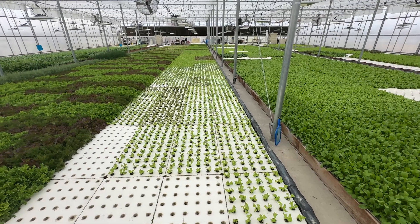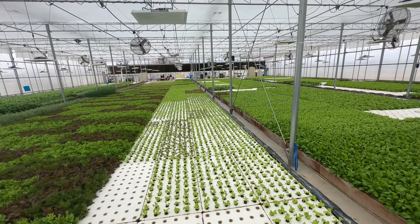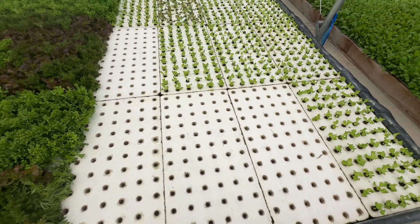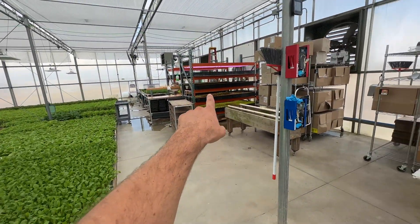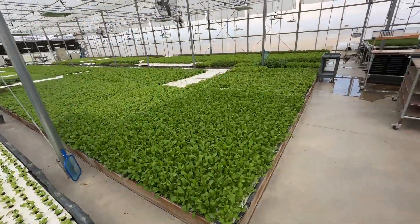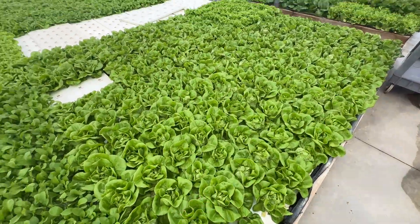Today I want to talk about what we call second nursery. It's these four rows of plants here and we grow them on these 72-hole rafts with four-inch spacing. Second nursery is in between the seedling stage and over here where they grow out to full size on eight-inch spacing.